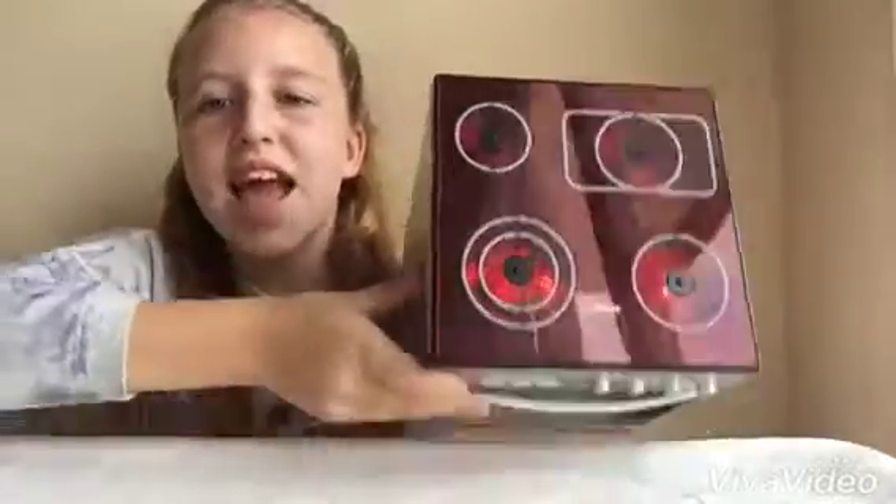These two do not make sounds, only these two do. Now here we can put different products inside. Let's do this and see how it works.